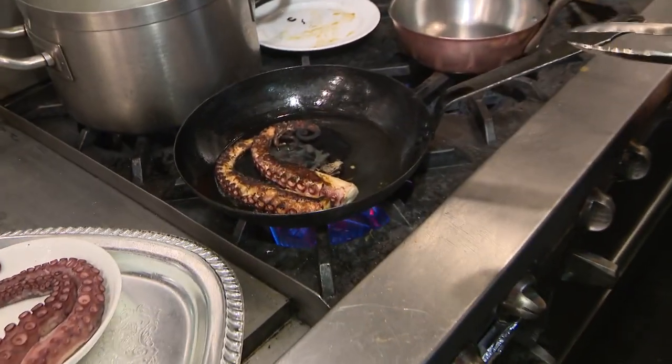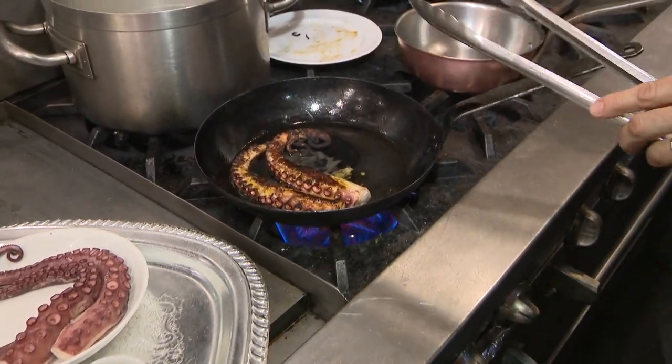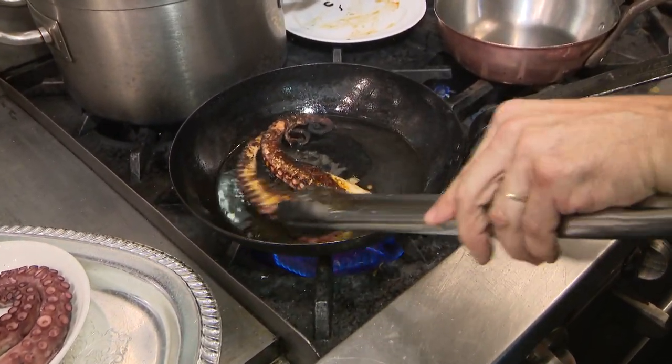So now you get a nice sear on it. Nice sear on it — you want to have a kind of caramelized color, like a golden color on the octopus.